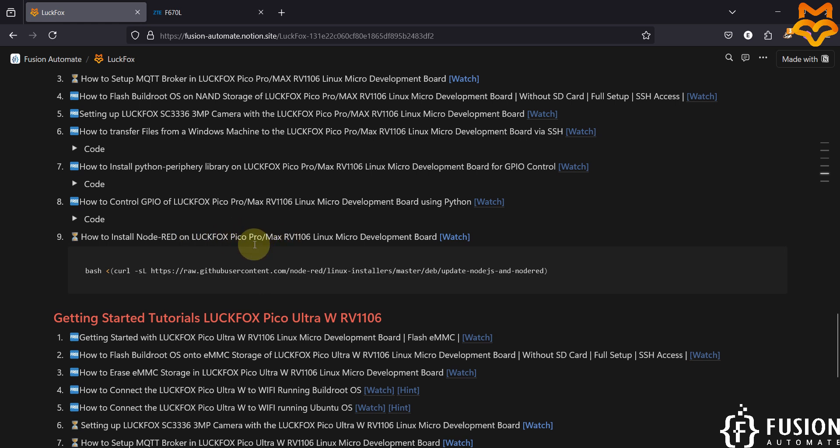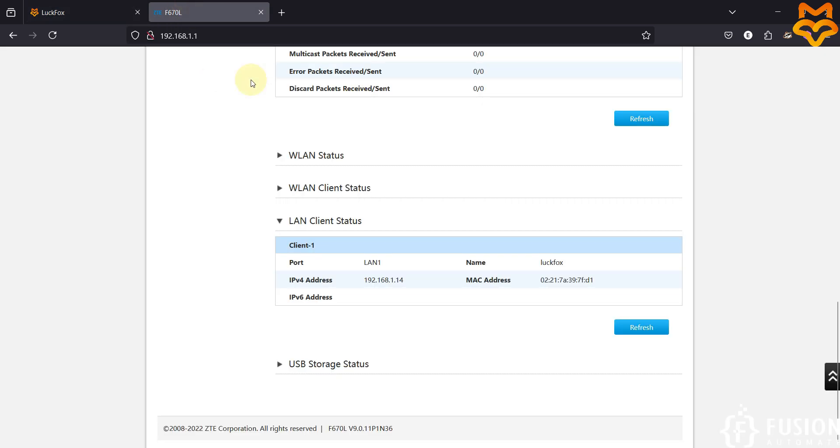I have connected my LuckFox Pico Pro Max board with my router using a LAN cable. In the LAN client status you can see my LuckFox board connected with its IP address. I have flashed the Ubuntu operating system onto the SD card for this video, so the board is running Ubuntu. I connected it to the router so we can serve two purposes: access the board using its IP address, and provide internet to the board.